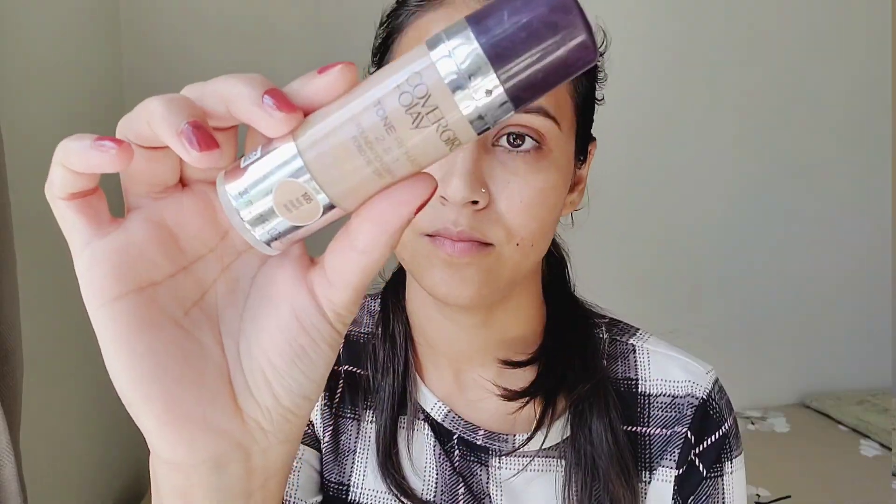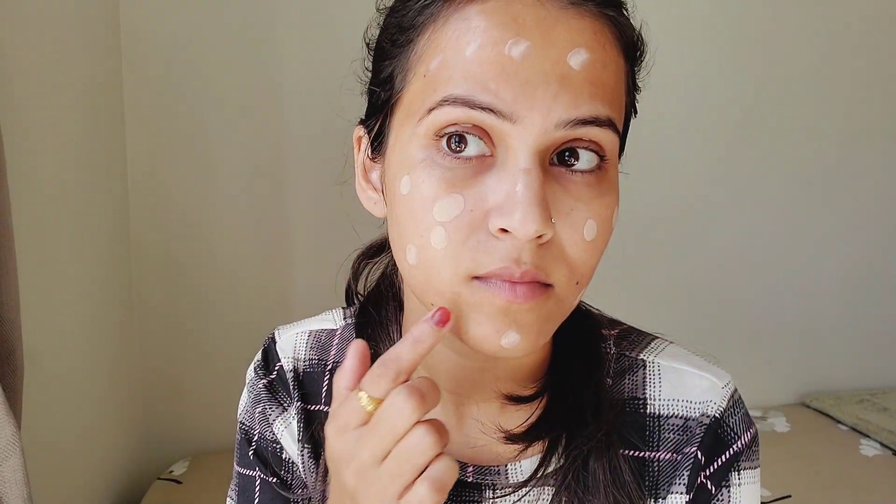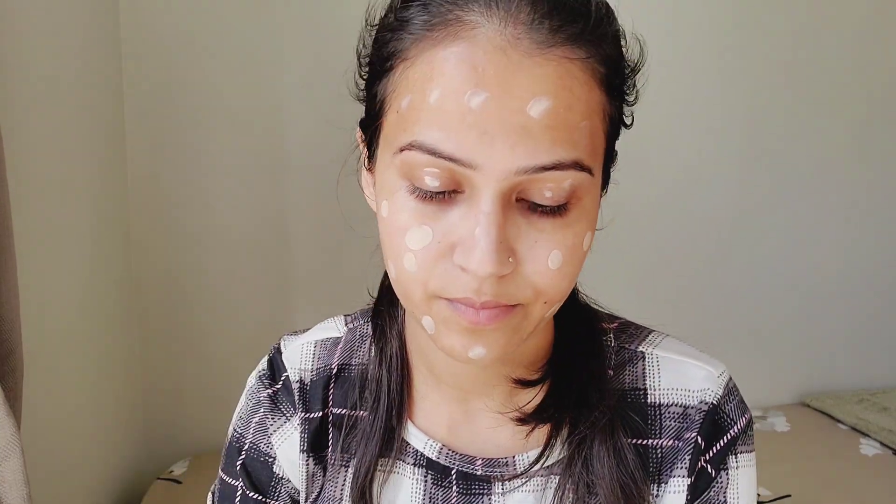After applying makeup, I checked whether the itching stopped. In that last video, I applied the CoverGirl and olive foundation over the primer. If you haven't seen it, I will link it in the description box. You can see how easily it blends and how the foundation looks when applied.